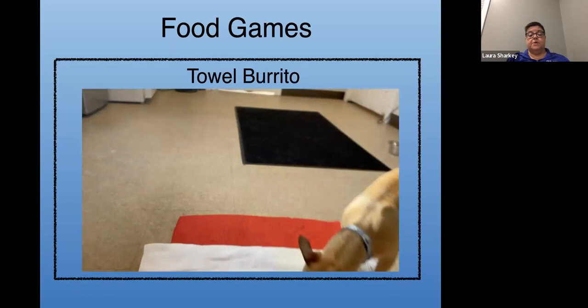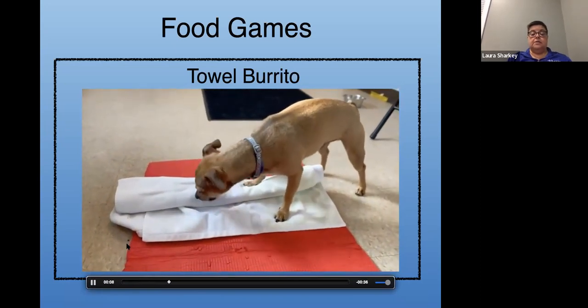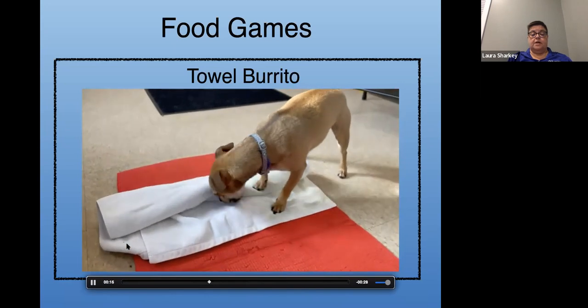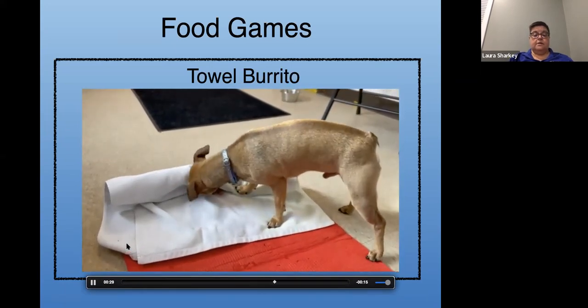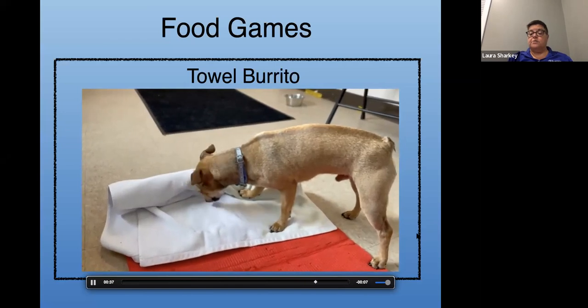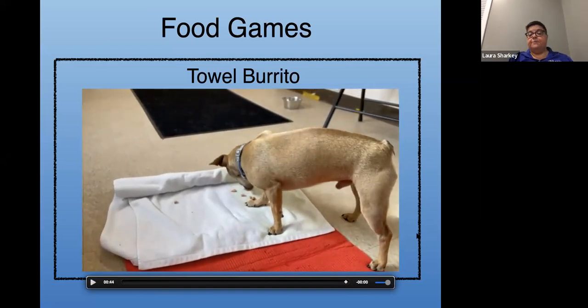Here's an easy one: get an old towel. We call this a towel burrito. You take a towel and roll it up with treats inside — this one has hot dogs. This is Tito taking a break from his training. There are treats rolled up in there and he has to unroll the towel to get to the little hot dog pieces. You don't have to buy anything — it's just a really good game. Regarding whether to leave dogs alone with puzzle toys: I probably wouldn't leave the towel burrito unsupervised just in case the dog decided to eat the towel.